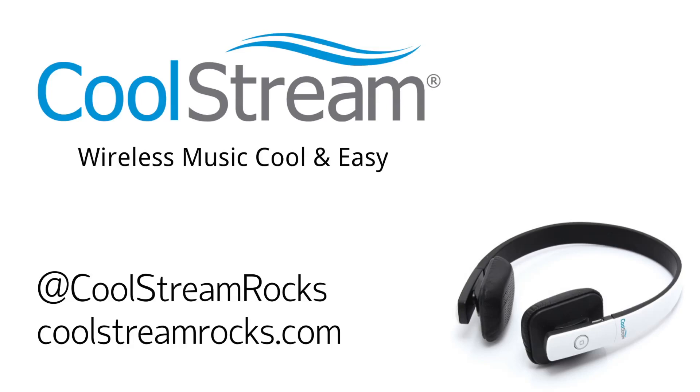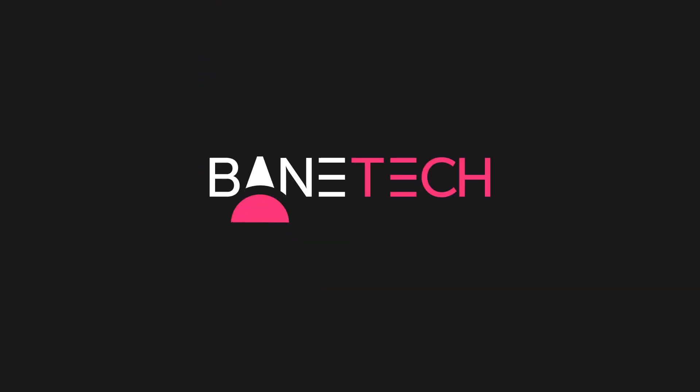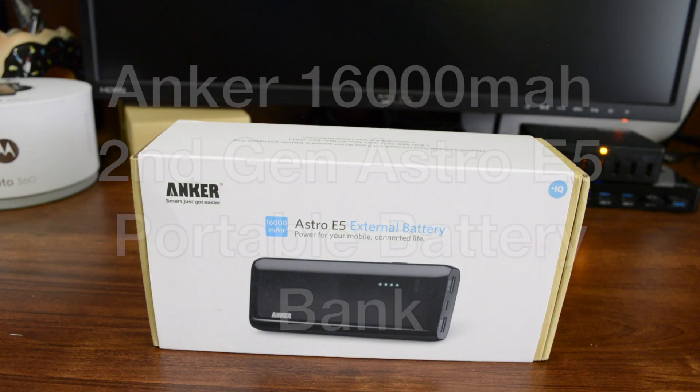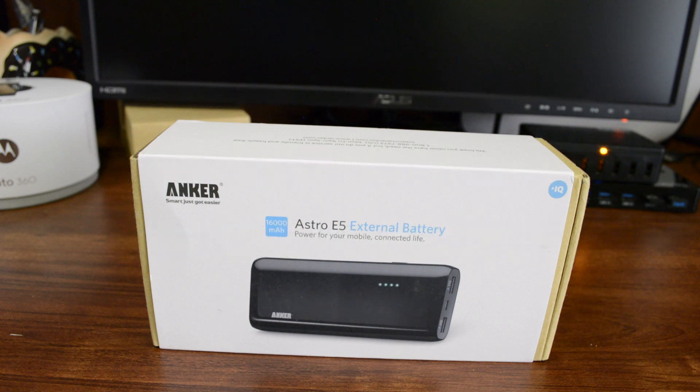This video is brought to you by CoolScream. Hey guys, Shasha Bainsek, and I've got Anker's 16,000 mAh battery. This is the Astro E5 external battery. This is a really, really big battery — it's probably the largest size that I've ever owned.